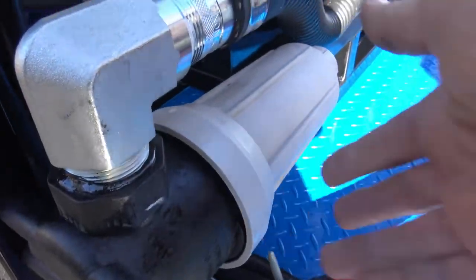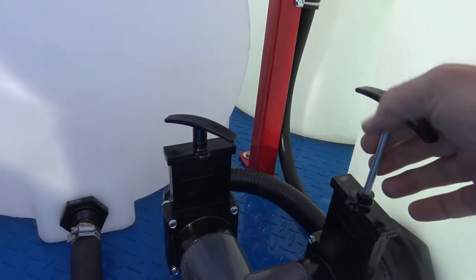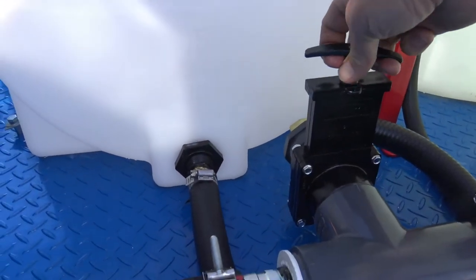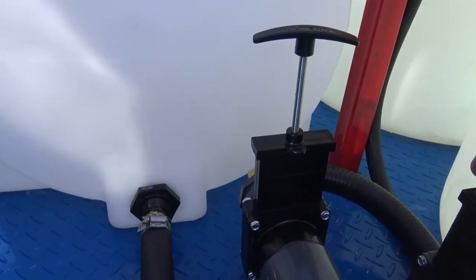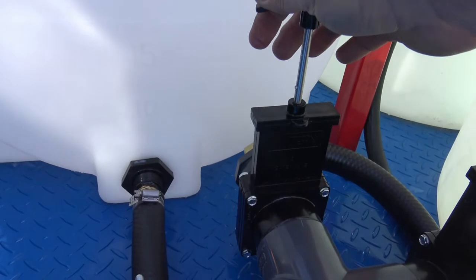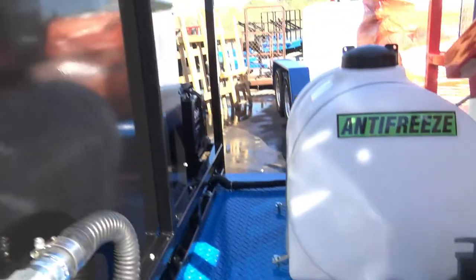Right here you've got your water filter, water supply line, off and on for your water tank. On for your antifreeze — when you want to antifreeze it, shut off your water tank. Now you're drawing antifreeze; now you're drawing water to antifreeze the whole system.